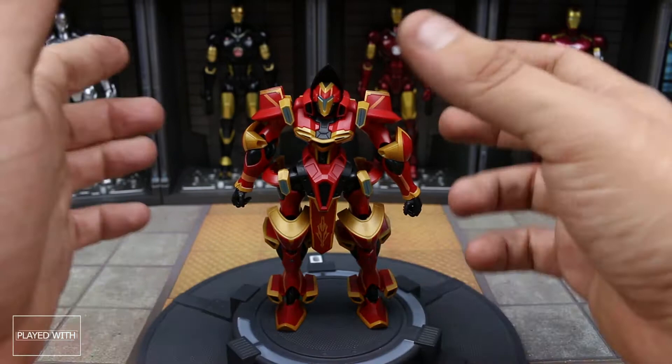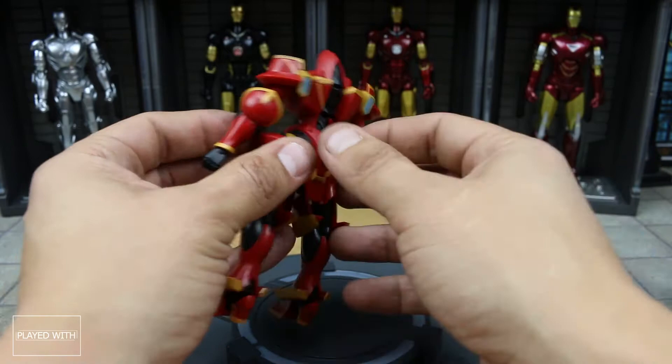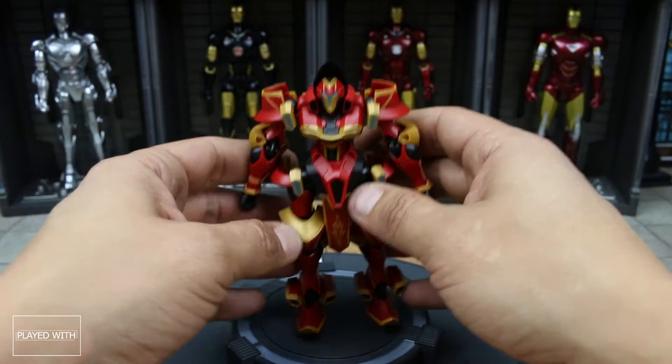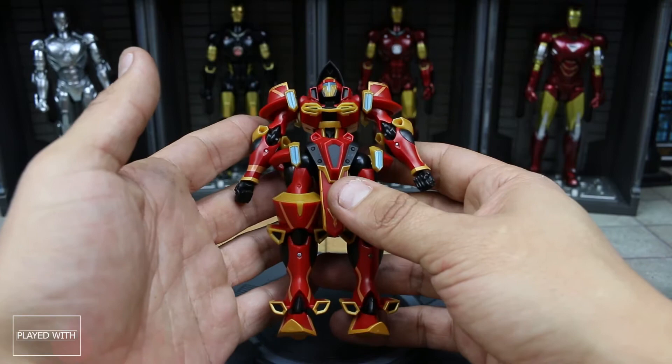This guy looks very basic. He doesn't have a whole lot of chromed-out or metallic painting — you see some light painting throughout. He isn't as well articulated as a normal Dimashi. I believe these are designed to be less expensive, so that's kind of the concept. But a lot of the Dimashi articulation and joints and look and feel are still here, which is good. Overall, it does feel like a less expensive Dimashi in my hand.